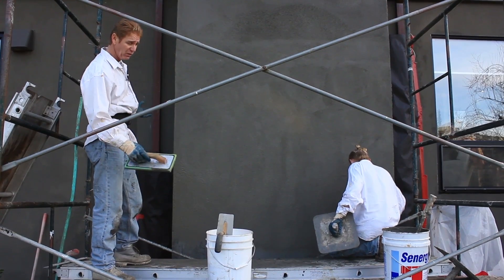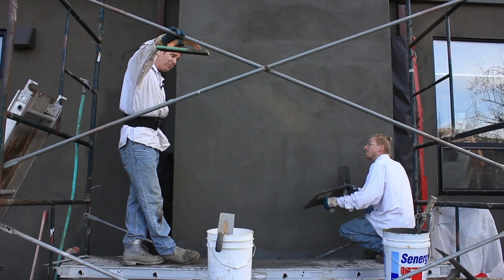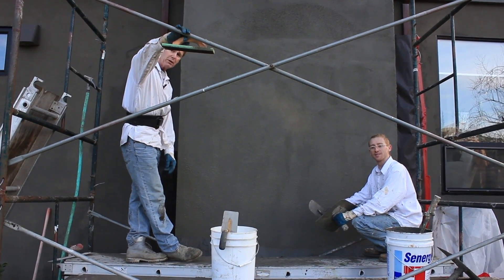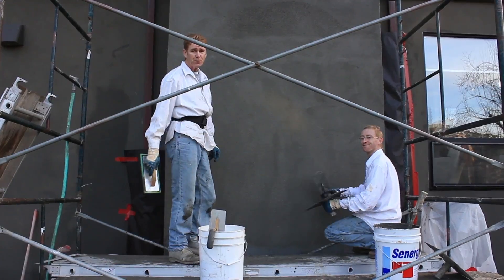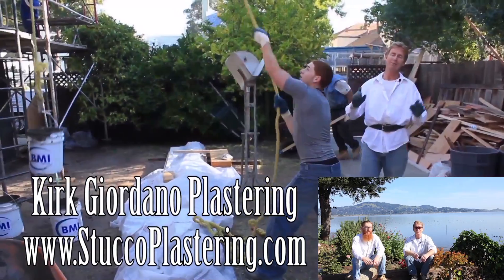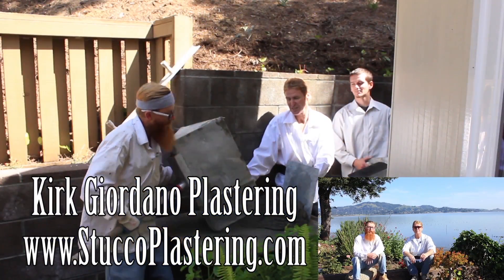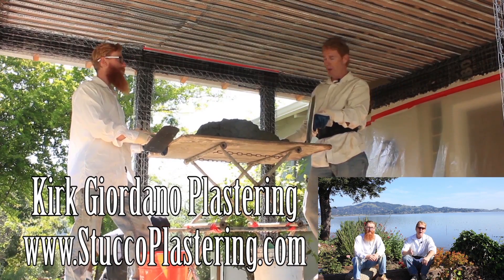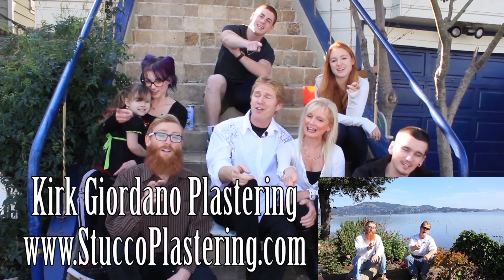Anyway, there's no need showing the rest of it so we're going to cut this short. My name is Kirk, Jason spreading as usual on the camera, and Lou mixed these up and brought them up for us. We thank you for watching and as usual we'll see you on the next one. If you like this video please click the like button below, and if you enjoy what we do subscribe to our channel so we can keep making these videos. From the entire Giordano family, we'll see you on the next one.